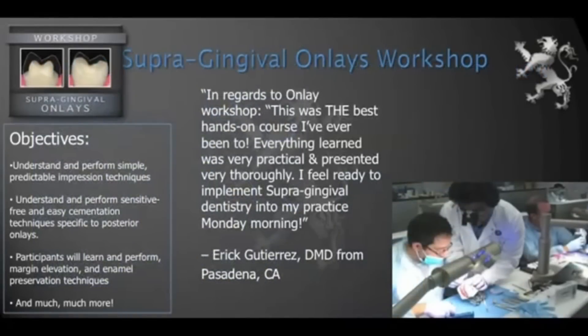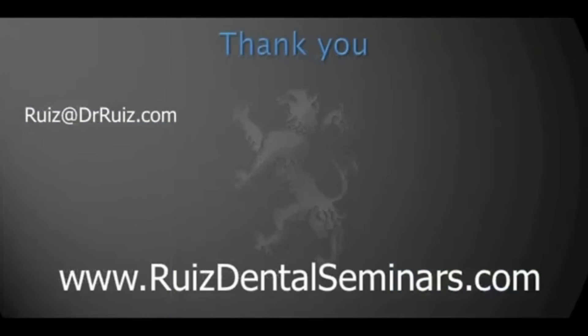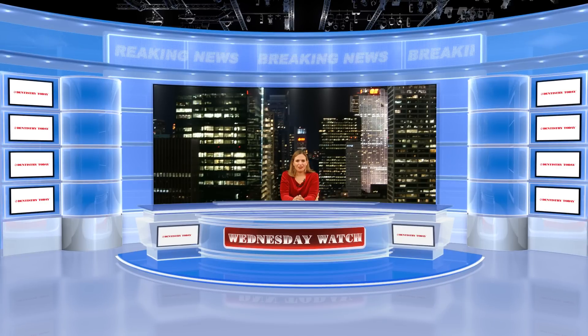If you're interested in learning how to perform more of this supergingival, minimally invasive dentistry, I invite you to visit my website where we have many courses that are very detailed in how to be successful with these techniques. If you have any questions, here is my email and my website. It has really been a pleasure to share this information with you — have a great day. Thanks, Dr. Ruiz. And as always, thank you for checking out the Wednesday Watch. Have a very happy holiday season, and we'll see you in the new year.